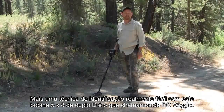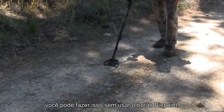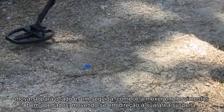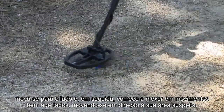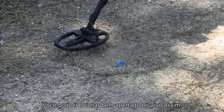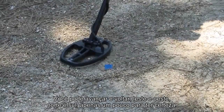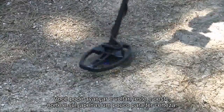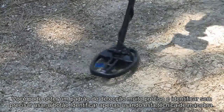One more pinpointing technique that's really easy with this 5x8 double D coil is what we call the DD wiggle as you come in and find a target. You can do this without even using the pinpoint button. Find the target's suspected location, move off to the side, and then just start wiggling — real tight wiggles moving toward your suspected area. You can go back and forth, real tight on the target, and when you hear that very repeatable sound, you're right on it. You can move forward and back, east and west, north and south, just a little bit to make sure. That's the good thing about this double D: you can get a very tight detection pattern and pinpoint without even using the pinpoint button, just by using this wiggle technique.